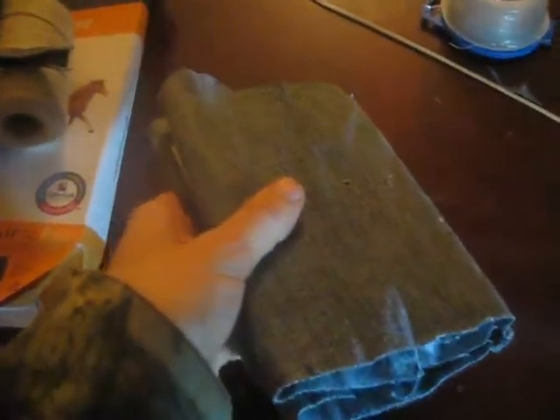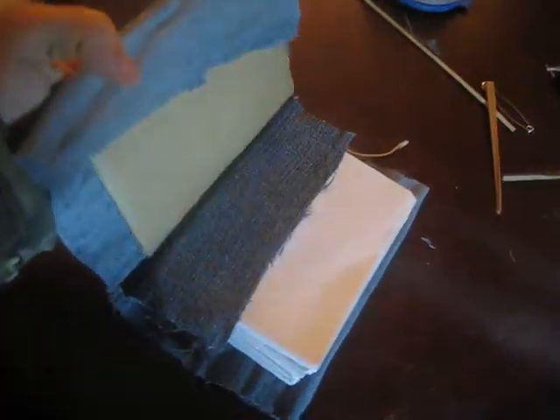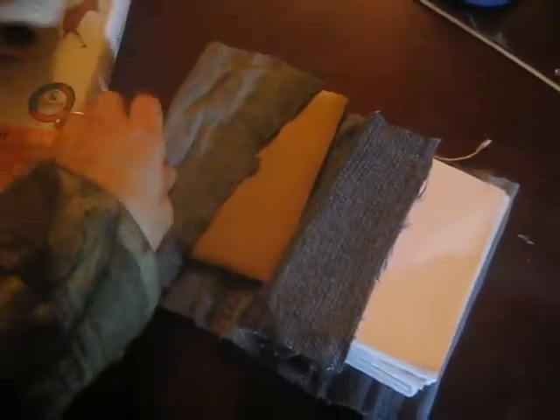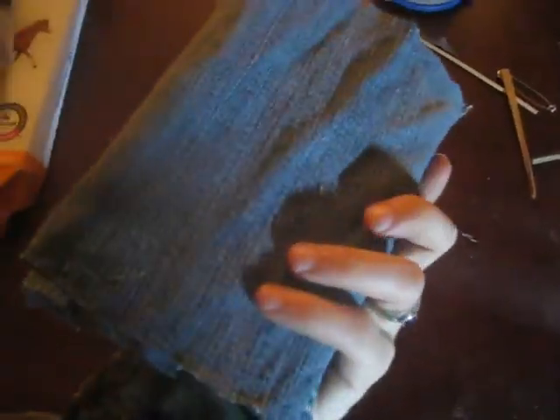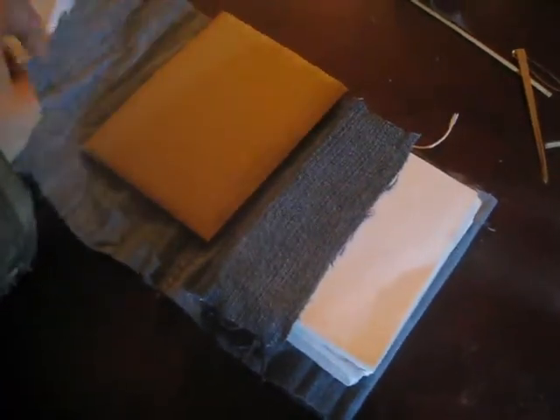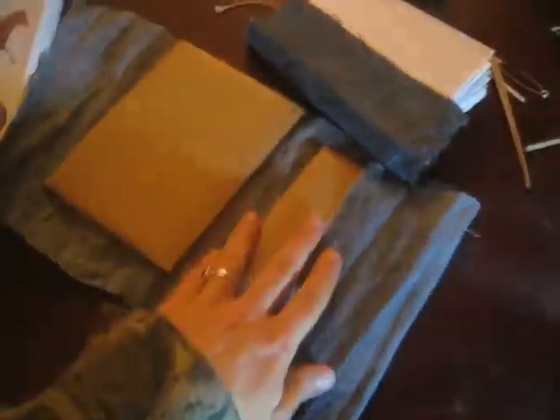So here we have our book — the cover anyway. Working on it. I've trimmed it a bit. Now I've just got to glue it, and it's more or less the same process that I showed you earlier — just apply the glue. We'll be applying it to these paper board pieces.